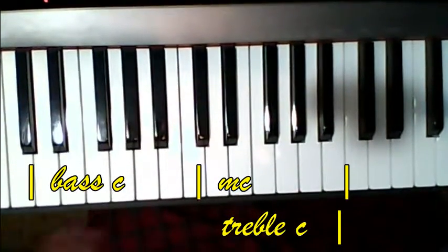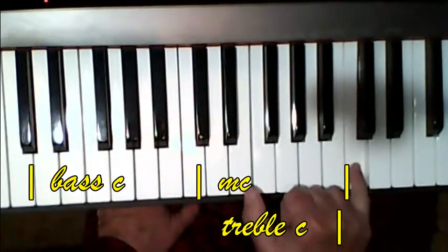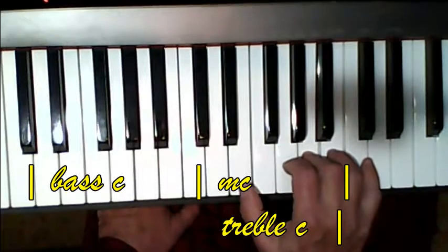All right. Now, the right hand. You're going to start on the E, and you're going to go a sixth note interval. All right. Now, you shouldn't need any help with finger numbers there.